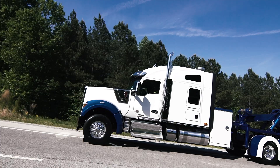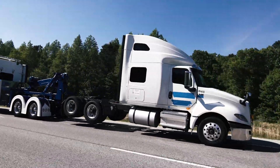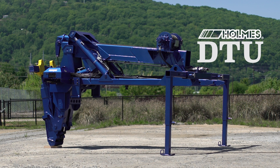Is your road tractor and trailer sitting idle? Want to increase your road tractor fleet uptime? Well, the Holmes DTU can help you do just that.